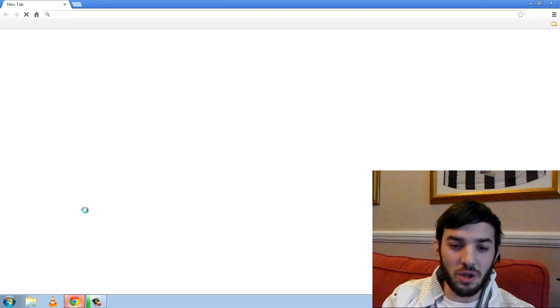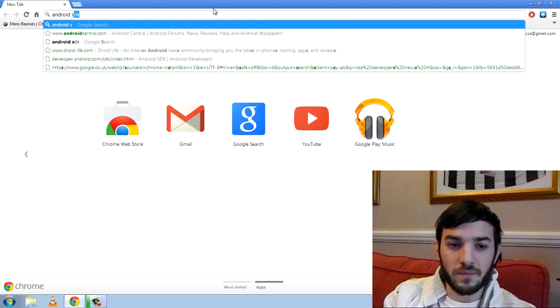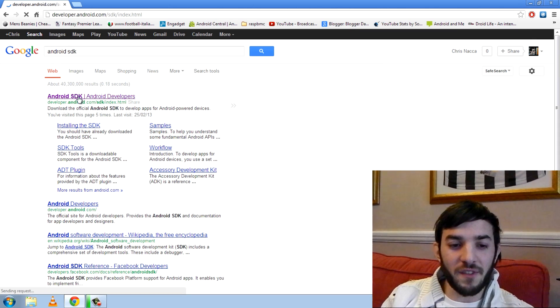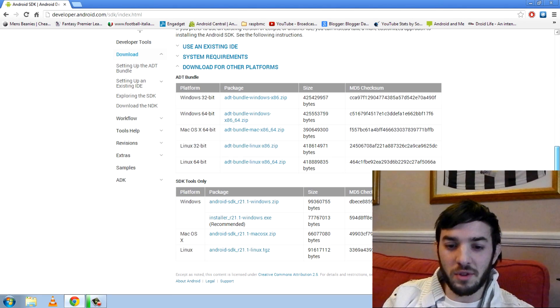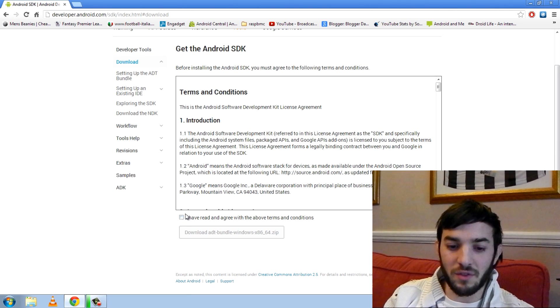The first thing I want to show you is how to get Fastboot. Search 'Android SDK' and it will be the first link. Click the first link, then go to 'Download for other platforms' and you can pick any platform you want — Linux, Mac or Windows. I'm going to click Windows 64-bit.